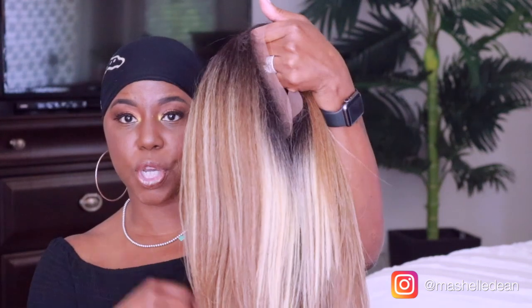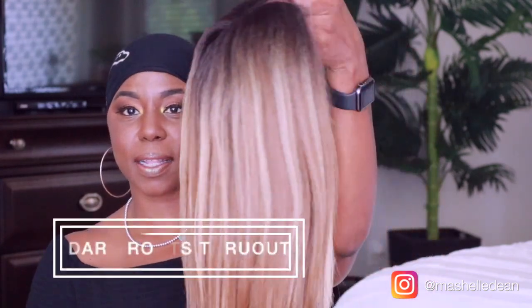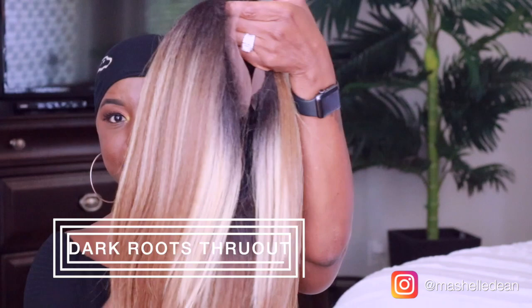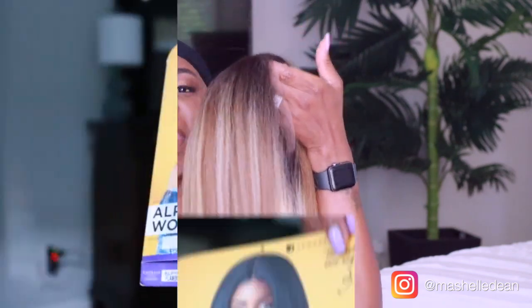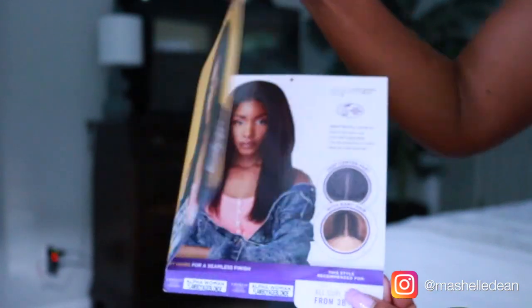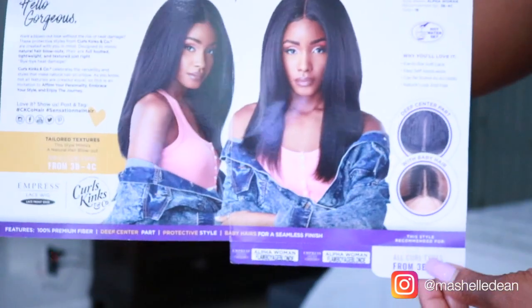Today I am reviewing Alpha Woman by Sensational. It is part of their Curls Kinks and Co line, and this is what she looks like. This color is bomb, right? I love the color and I love the texture. This is what the stock card looks like — you can see it's for my 3B and 4C girls — and this is the inside, which gives you all the specs.